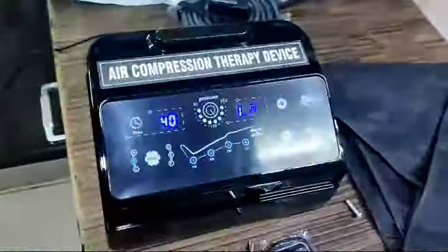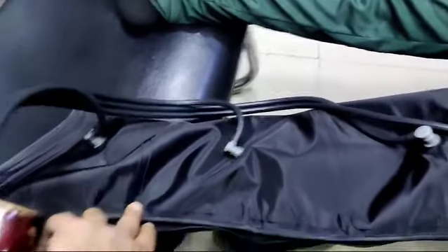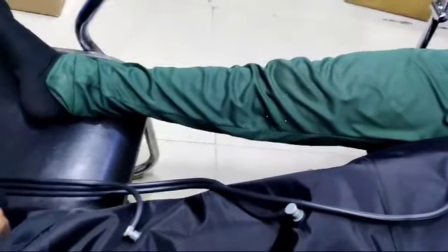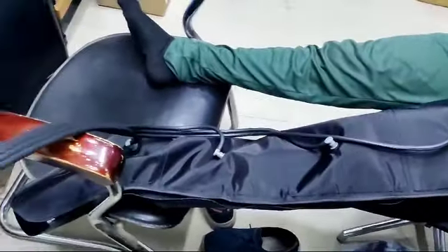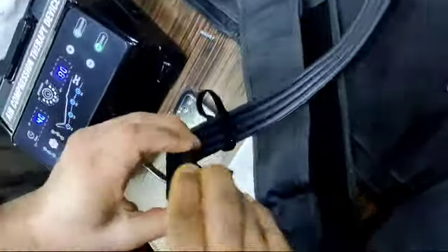Then you have to take this tube — I have connected it to the leg of the patient. These are the leg attachments: one, two, three, four chambers. I have now connected the tube to all four chambers — one, two, three, four. This tube is connected and the attachment has been worn by the patient. Now I am going to open the cap and place it.